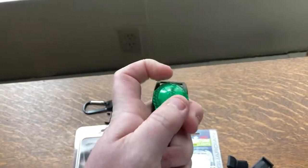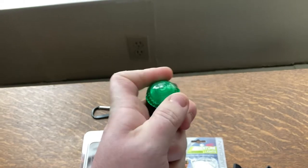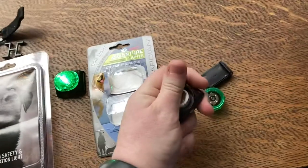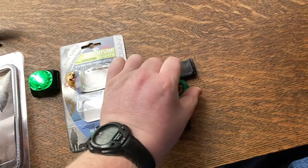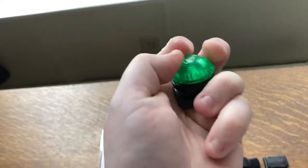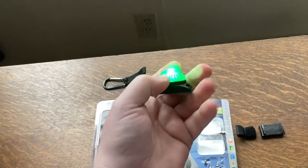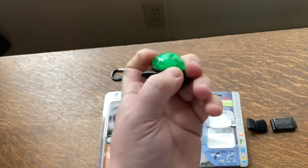One thing that is a little strange is that when you turn this on, the battery orientation dictates which pattern you get — flash, steady, or off. So to switch from flash to steady I have to take the batteries out and turn them over 180 degrees, then screw it back down. Now it is a solid light — it doesn't blink at all. The on/off is simply by twisting: tighten to turn on, loosen to turn off.